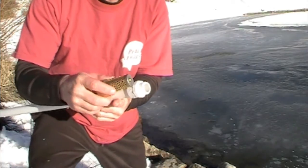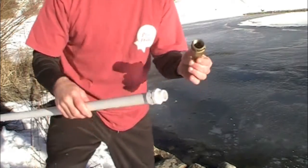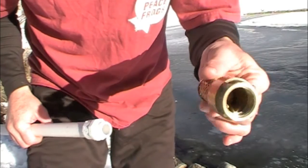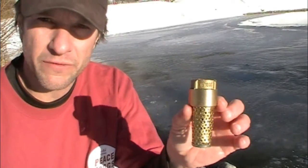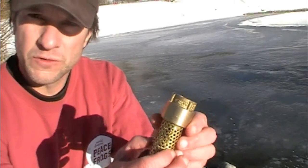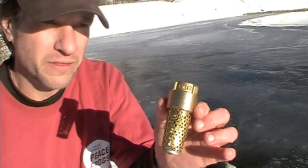All you have here is a three-quarter inch male adapter and a three-quarter inch foot valve, which is a check valve with a screen. The water goes in through these little holes, the screen keeps any kind of debris from going in there and clogging the check valve, and you can literally reach in here to clean it.